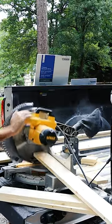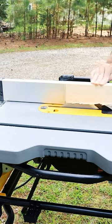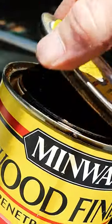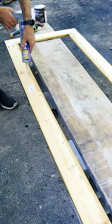Cut one 21-inch board out of your 8-foot board, and then have the rest go for your side. Applying a few drops of the liquid nails.